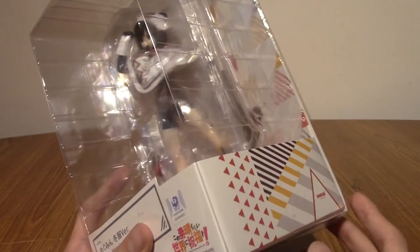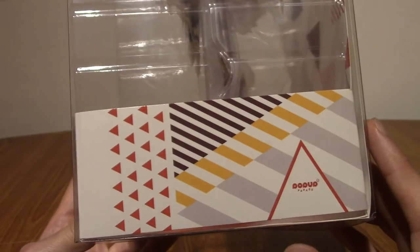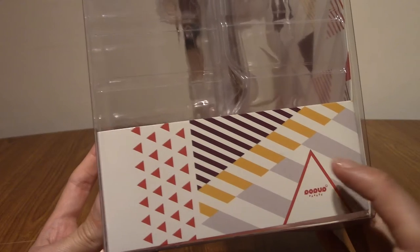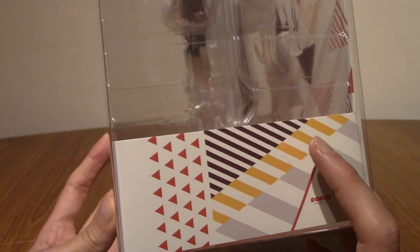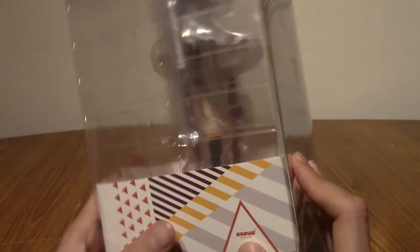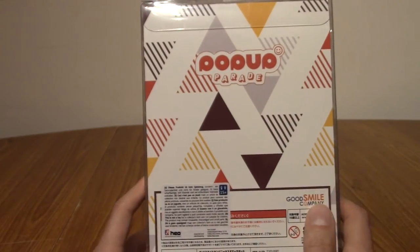As with all Pop-Up Parades, the packaging is really, really minimal. I don't know if that's meant to represent the full cast — that looks a bit like Darkness's colours, but I could be wrong. Also, technically there's no blue for Aqua. And it's always got this kind of abstract triangle motif; I'm not fully sure why.